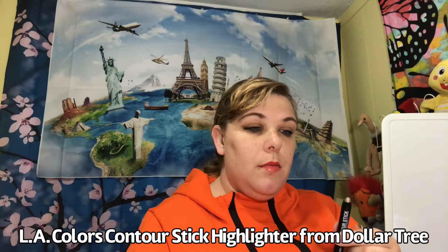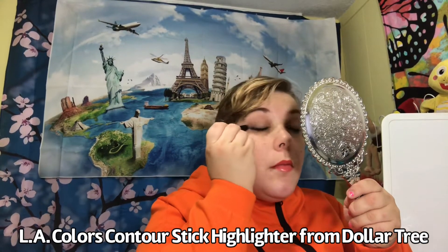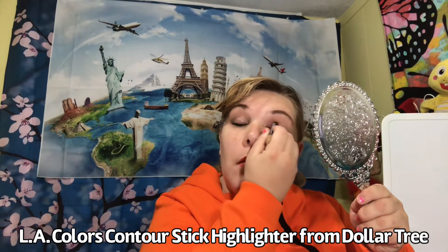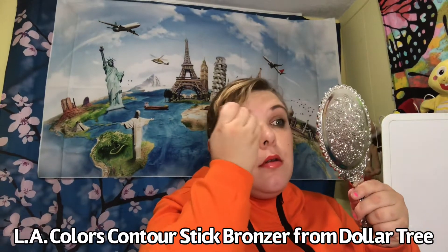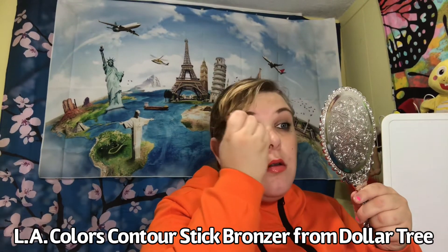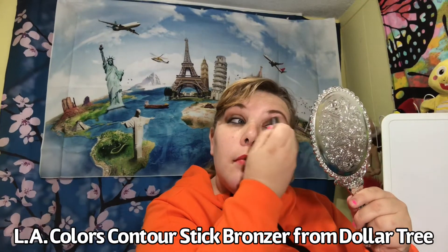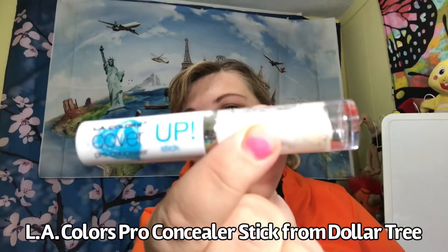I use contour sticks for my eye shadow because they used to make eye shadow sticks back in the day, and now that's not a thing. Everybody wants to contour their faces, but I use them as eye shadow sticks. I'm using an eye shadow highlighter on my lids — I like these sticks because they're much faster than using eye shadow, and I like the shine to it too. Now I'm using the bronzer, also from Dollar Tree, also from LA Colors. I use it above my eyelid for a little bit of shading — it's a darker color also used for contouring on faces, but I use it on my eye shadow.